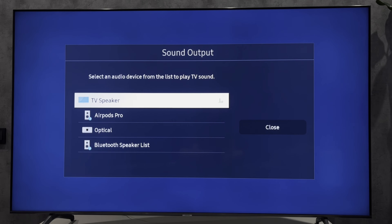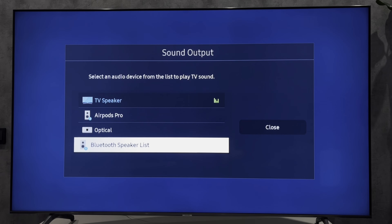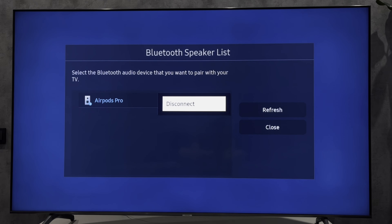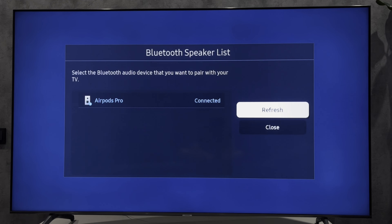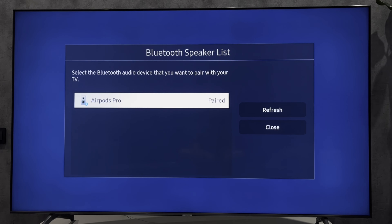Third way: if you want to remove the device, click Bluetooth Speaker List, select your speaker, disconnect it, and then remove it.